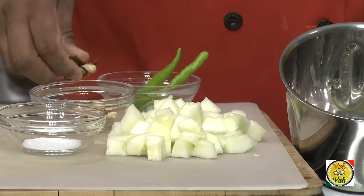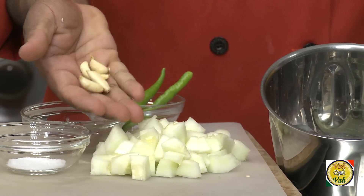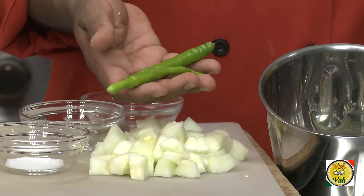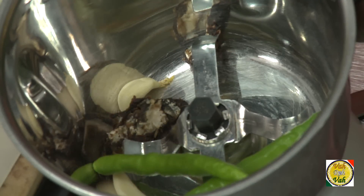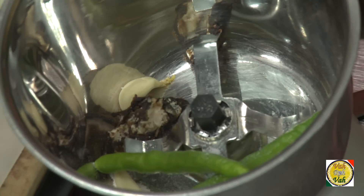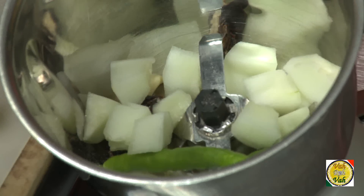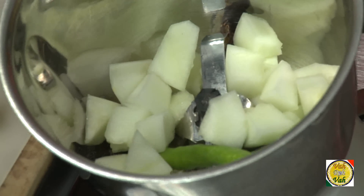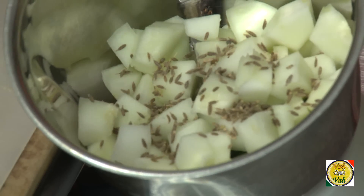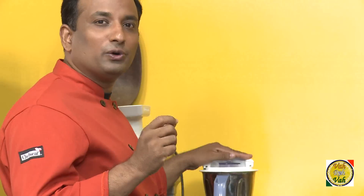To make this chutney, add very little tamarind, four or five cloves of garlic, green chilli — two green chillies for one cucumber should be good enough. Add a little bit of salt and the cut cucumber into the blender, plus a little bit of cumin seeds which will add very good taste to this chutney. Then we're going to blend it into a coarse paste.